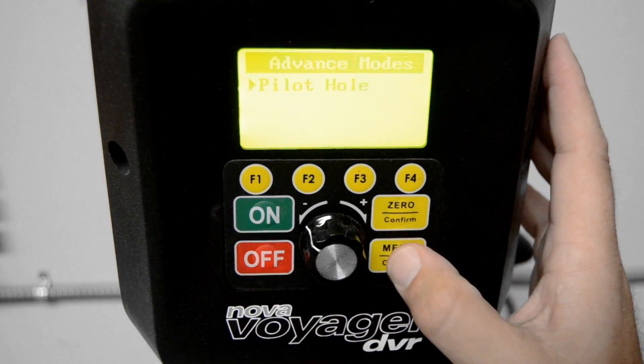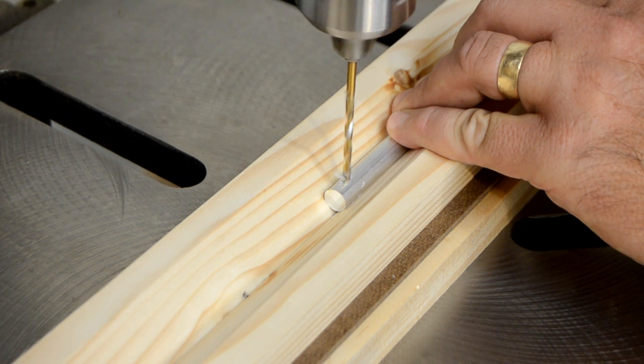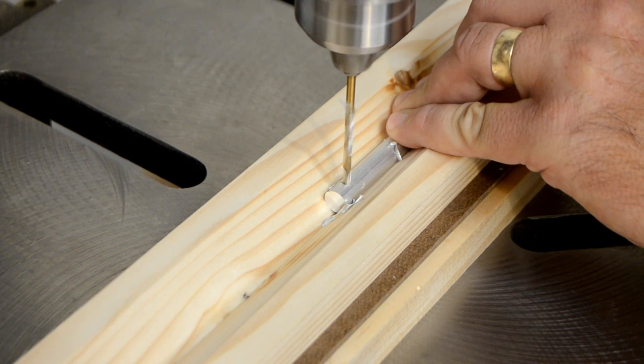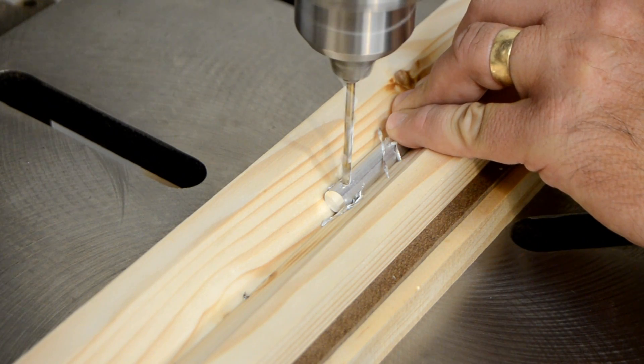The computer handles the rest, turning the motor at the slow start RPM you set while tracking the resistance of the drilling operation. Once the bit engages the material, the RPM is automatically raised to the selected speed.